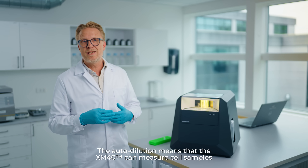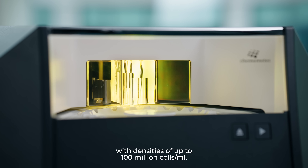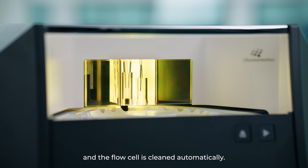The autodilution means that the XM40 can measure cell samples with densities of up to 100 million cells per ml. After analysis, the sample is removed and the flow cell is cleaned automatically.